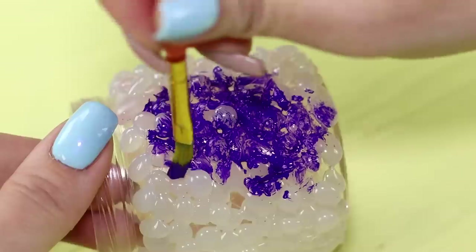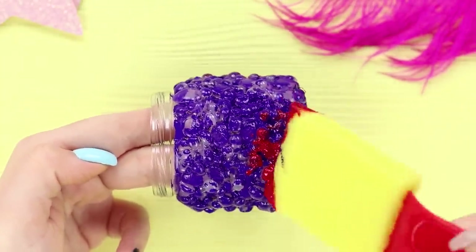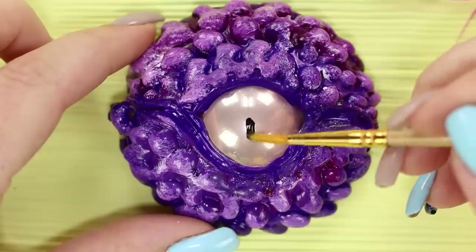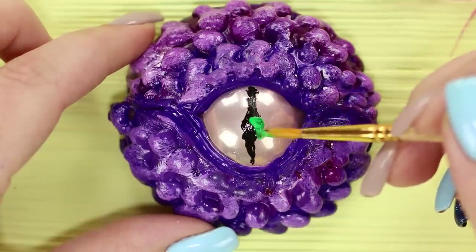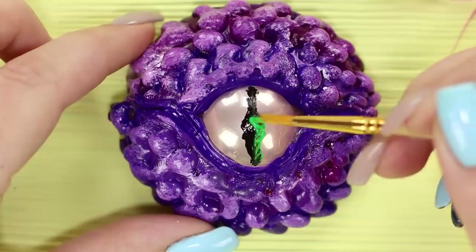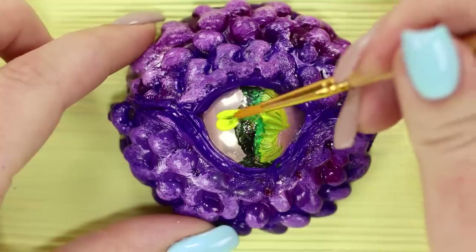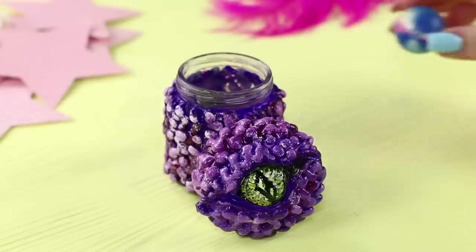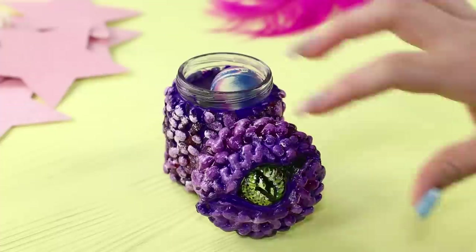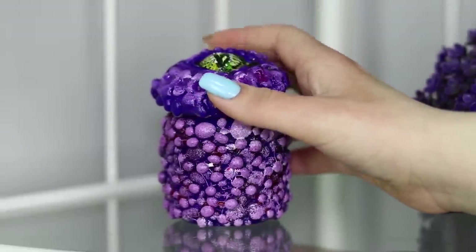When the base is dry, take a brush and paint the jar purple. Cover the protruding bumps with contrasting paint. Don't forget about the lid — paint everything except the ornament, which will be an eye. Draw a narrow predatory pupil and make neat color transitions. The result is an unusual reptile jar with an eye — you need to store something very expensive and valuable in such a box; it will provide reliable protection for your treasures!